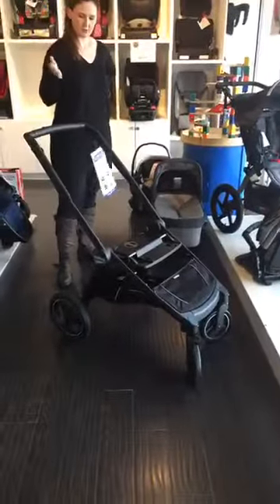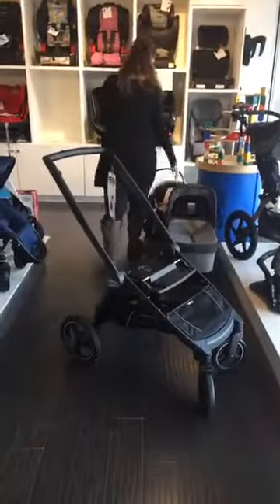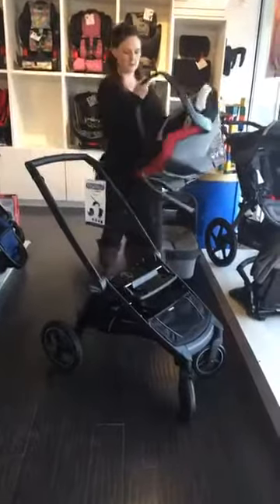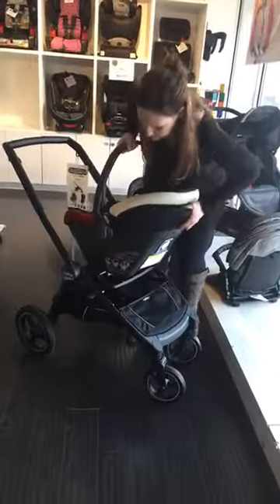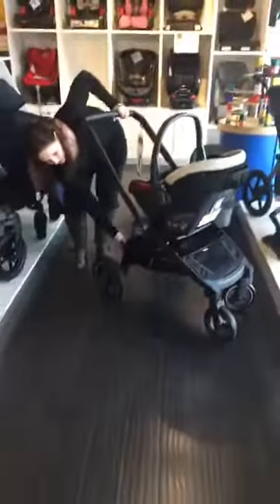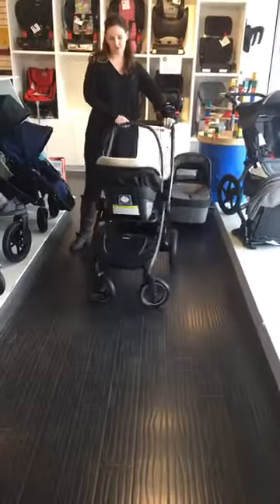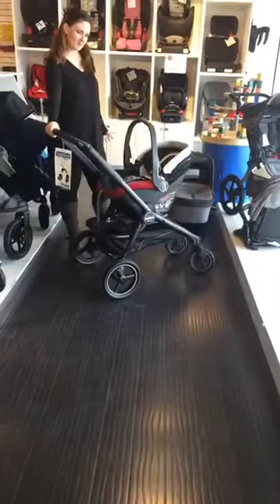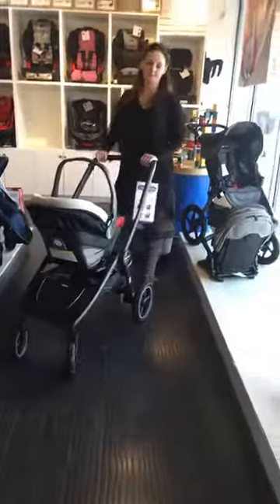The other nice thing about this stroller is that it's already designed to take a Peg Perego Infant Car Seat. So when you're on the go and baby's in the car seat, you can just click it right on — just like that. No need to purchase an additional adapter to do that with the Peg Perego Car Seat; it's already good to go. So that's basically it — there's lots of other little things about it, but those are the main features of the Peg Perego Book Team.